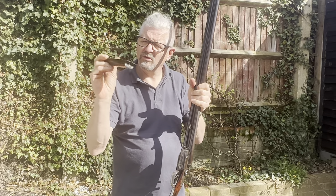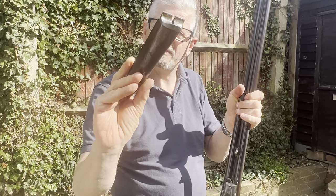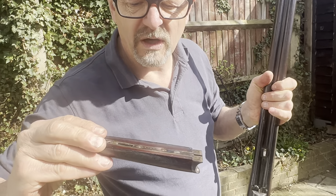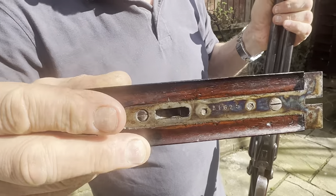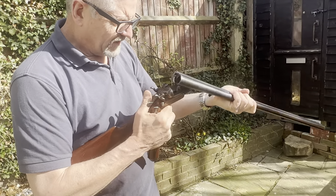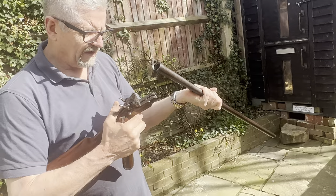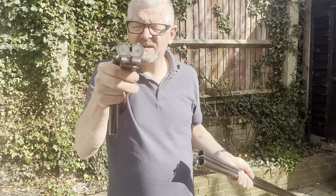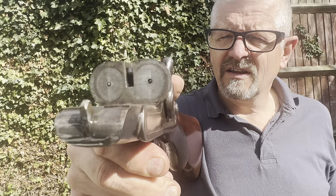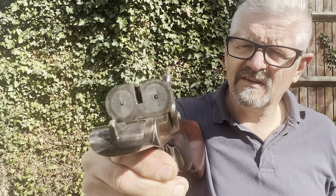The forend is again smooth and clean — no cracks on the wood, wood-to-metal fit is good, bluing is intact. The serial number is 21625. To break it down even further, the stock comes off like this, and now you can see the breech face — no rust marks, all in good condition, all nice and shiny.